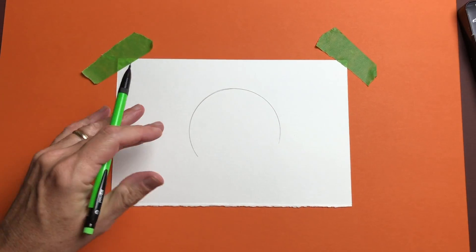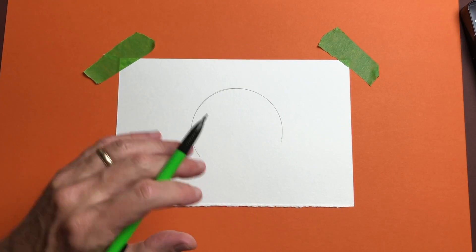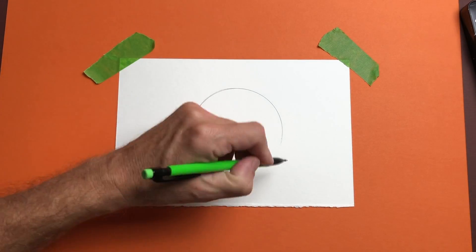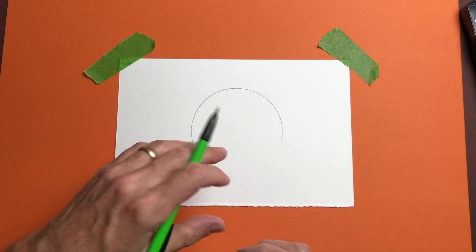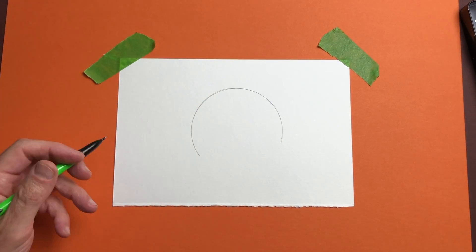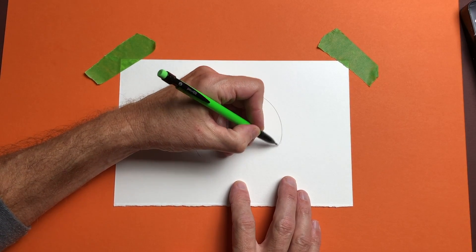I drew this a little bit darker so you guys could see, but you don't have to draw that dark. If you draw nice and light, it's really easy to erase if you make a mistake. If you draw too dark and then try to erase it, you get that pencil blur — it never seems to come completely off. Once we have that, I'm going to make this circle come down a little bit more.